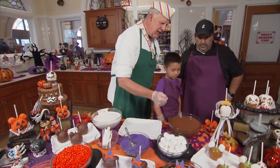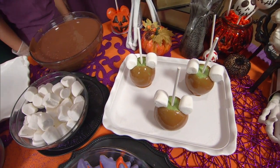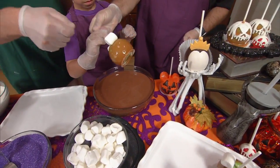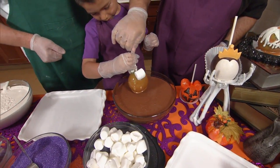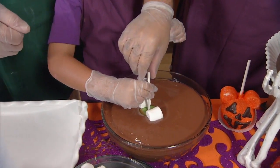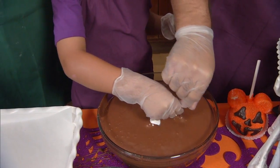Right here we have a Granny Smith apple that's dipped in caramel. We use marshmallows to create the ears. So pick that up and we're going to totally immerse it into that milk chocolate. Tip it to the side — we want to go all the way up around the ears. The whole thing.